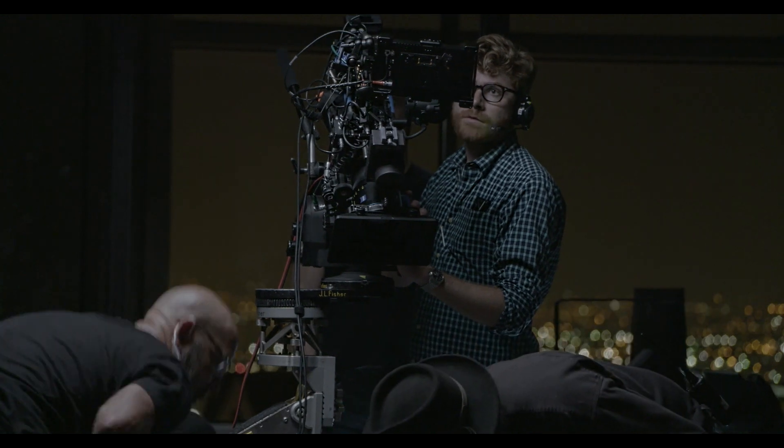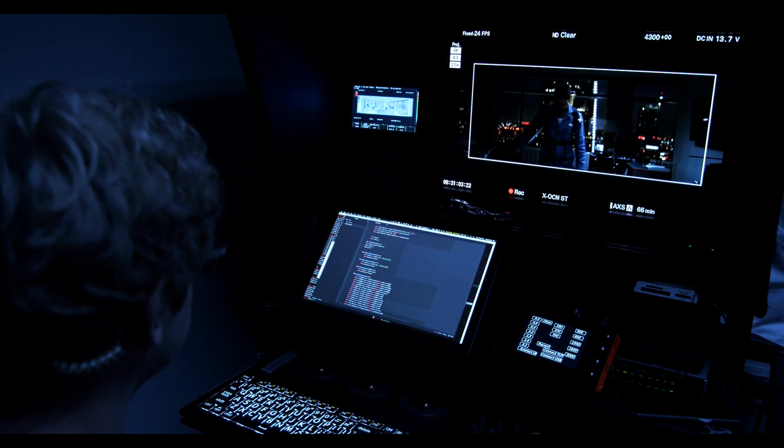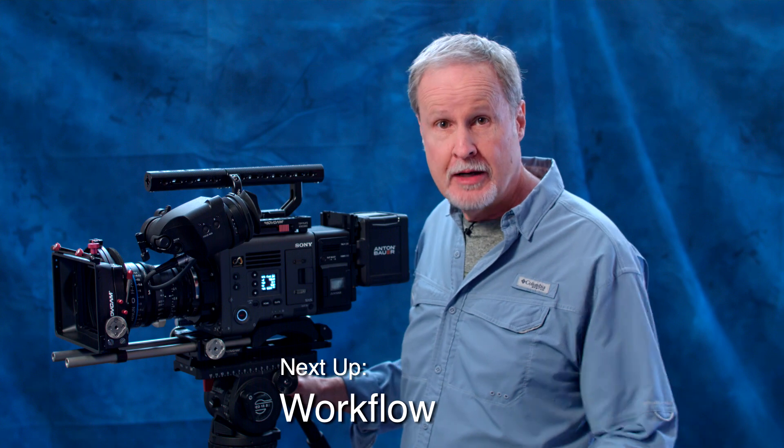As you can see, the Venice has quite a lot of important features and we can't hit on every single one of them, but next let's talk about workflow — that'll be our next video.